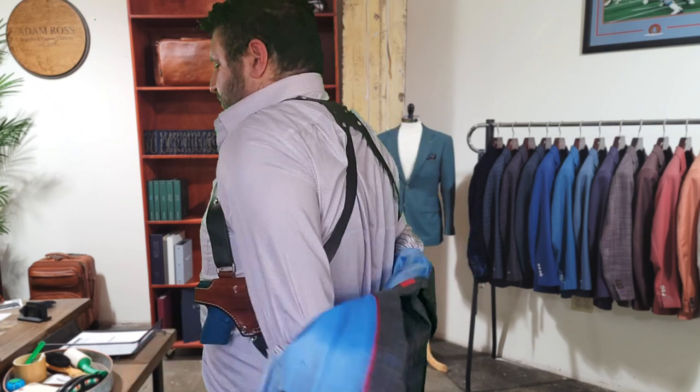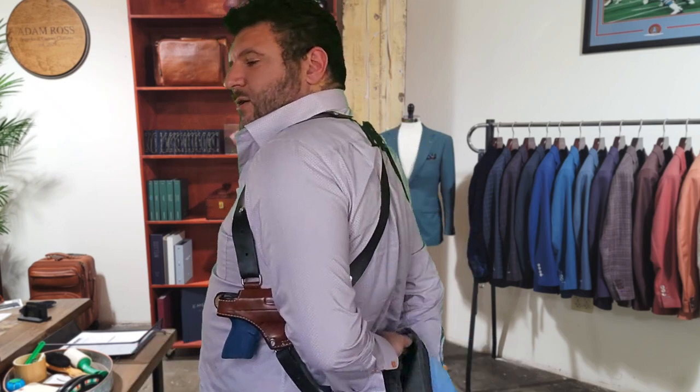For those of you who are unaware, last month up in Austin, Cecil Burch came into town and put on his seminar. I attended it, and for the second day of the course I ran it with a shoulder holster. I didn't run it with this particular shoulder holster, but a shoulder holster nonetheless. My experience with this Andrews Custom has been similar to the DeSantis that I ran through the class.